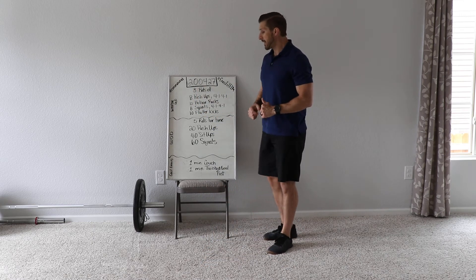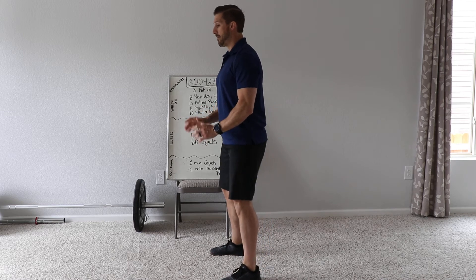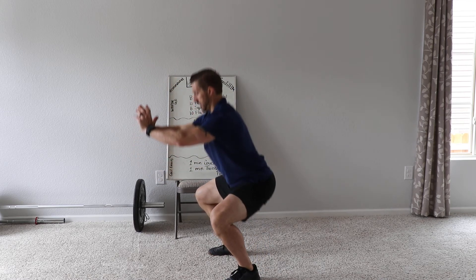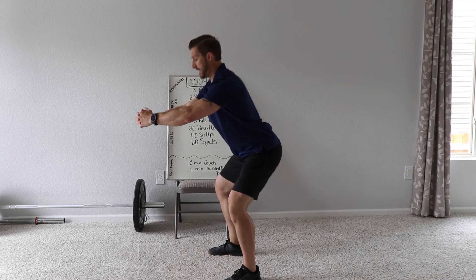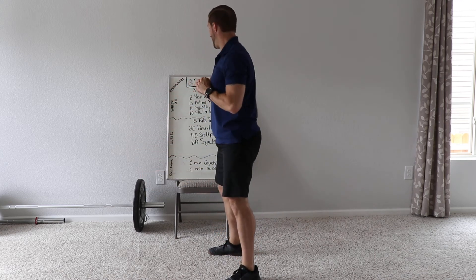The other thing is working on posture. If you need to hold your arms out in front for balance to maintain good posture, do that. I don't want to see people diving forward. I need you to try and squat straight up and straight down.